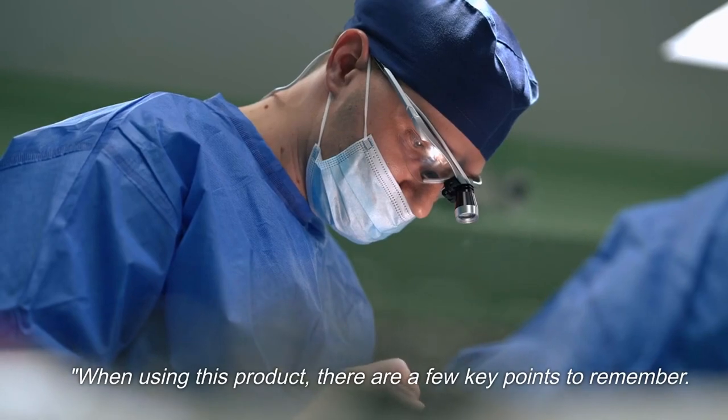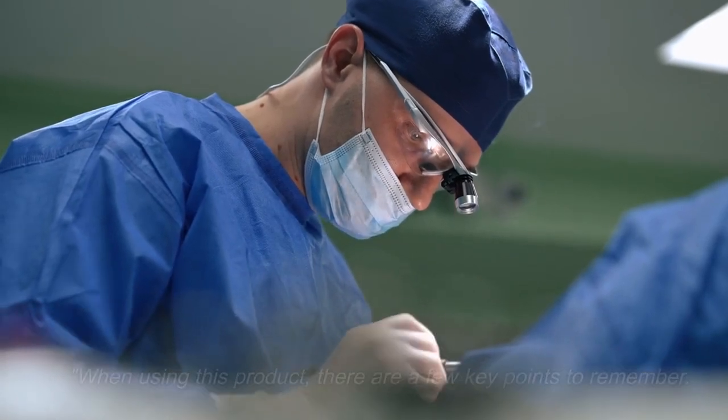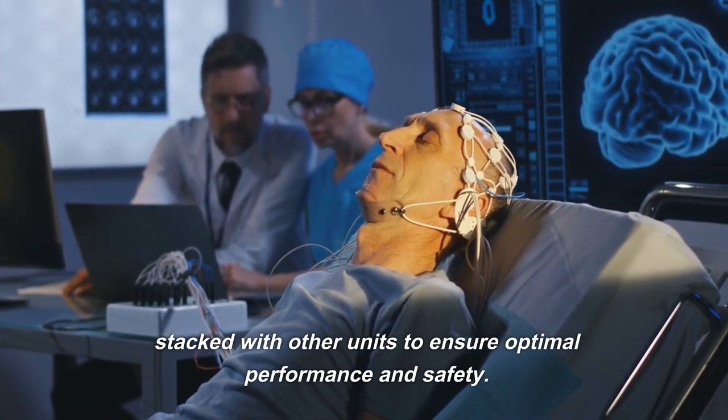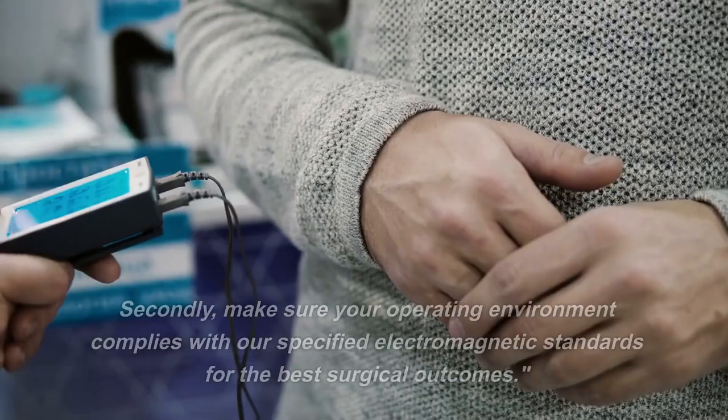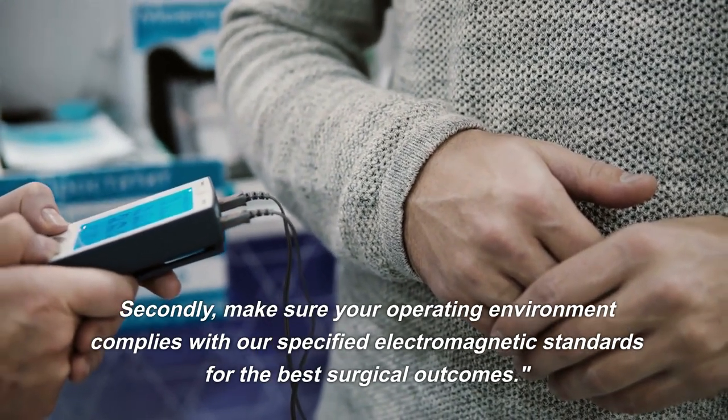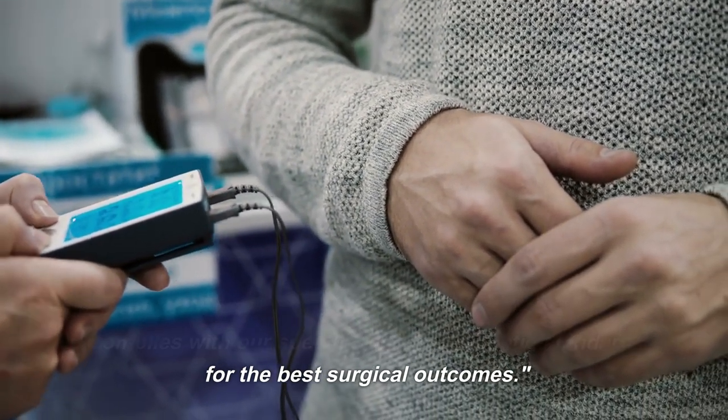When using this product, there are a few key points to remember. Firstly, avoid using the electrode adjacent to or stacked with other units to ensure optimal performance and safety. Secondly, make sure your operating environment complies with our specified electromagnetic standards for the best surgical outcomes.